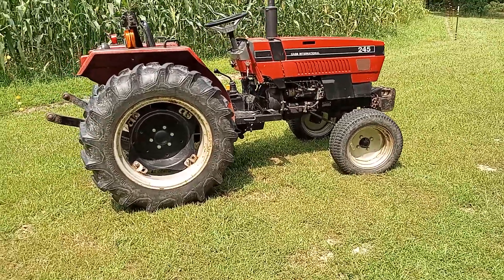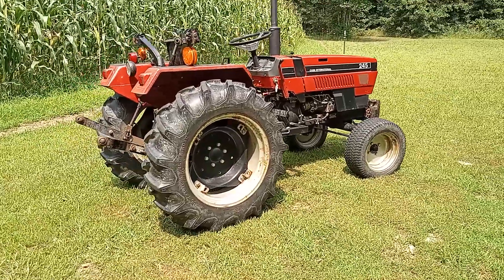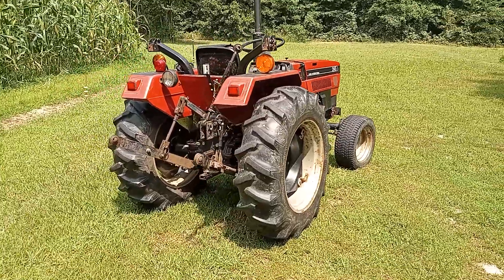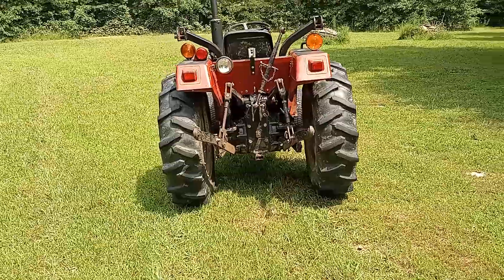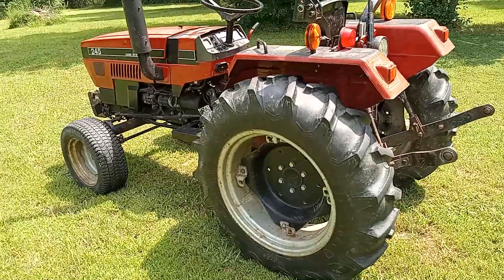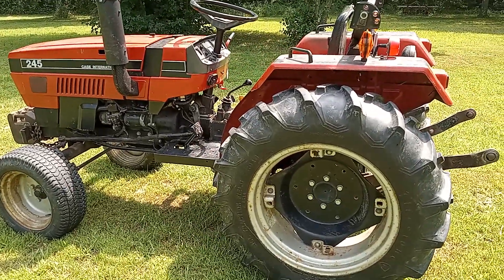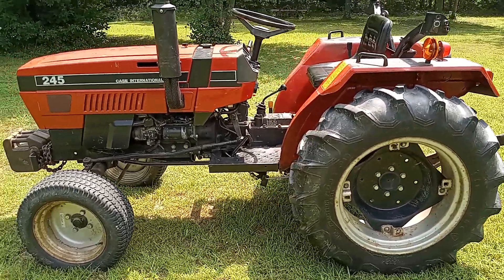At some point I want to get another tractor here on the homestead, but I'm never going to get rid of this one. This wasn't the first tractor I ever had, but it's the first that I've really done a whole lot with. This video is going to start with me talking about it, and then the second part will be a review showing the features.